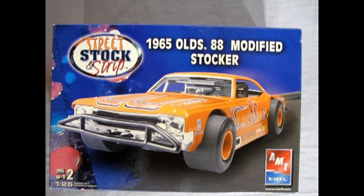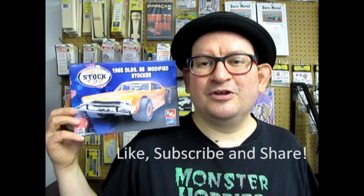That completes our look at the Street Stock and Strip 1965 Olds 88 Modified Stalker by AMT Ertl RC2. I hope you enjoyed this amazing review of the 1965 Olds Modified Stalker — a really cool kit that should make a good diorama piece for your racetrack diorama. Don't forget to like, subscribe, and share this video with all your friends and family, pound the notification bell, and let's get this video up to 100 likes. Until next time, we will see you at the track.